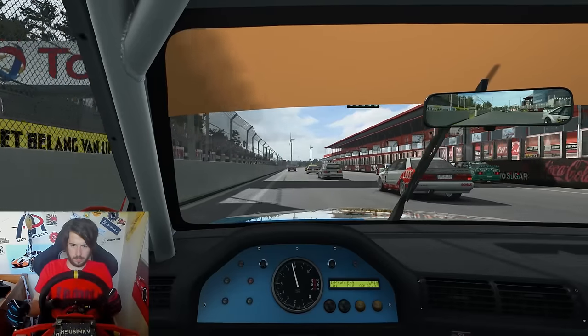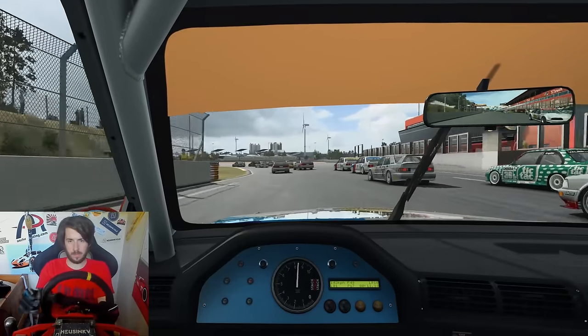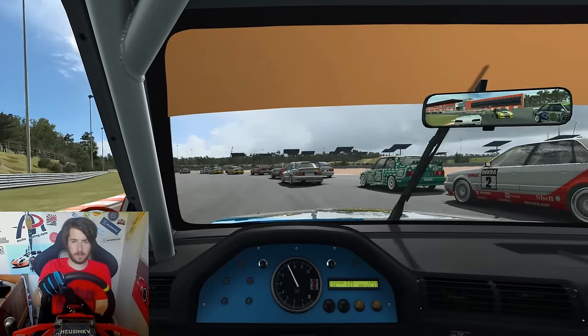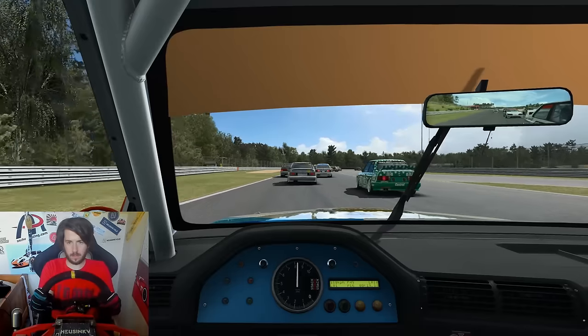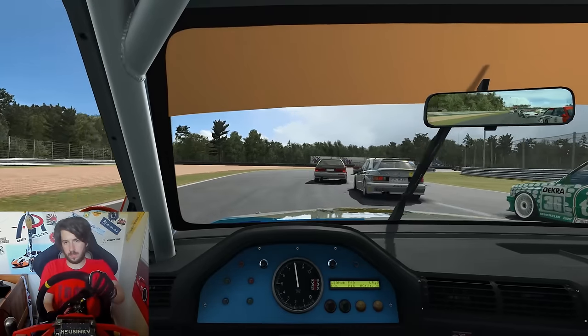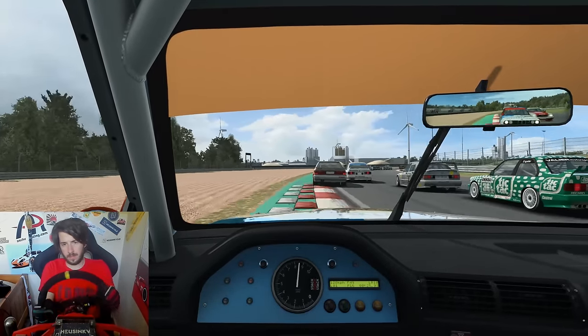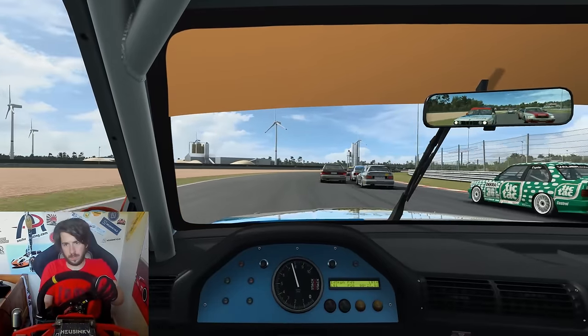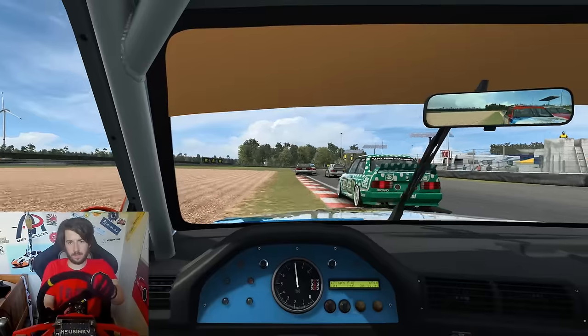The subject of this video is my OSW direct drive wheel. I've had the wheel for about a year now, so I think it's a good time to talk about my experiences, the pros and cons, and whether I'd recommend a direct drive wheel to someone who is maybe looking to buy one. In the background is some footage of me just using the wheel to give your eyes something to look at while your ears have to put up with my voice.